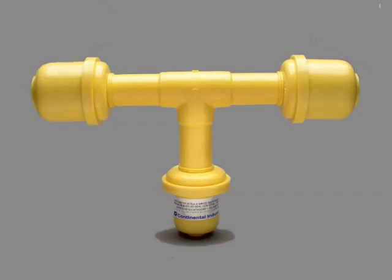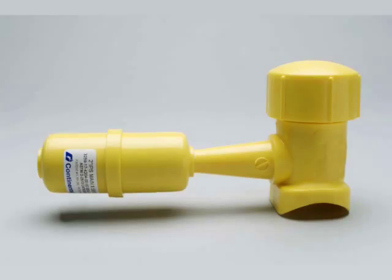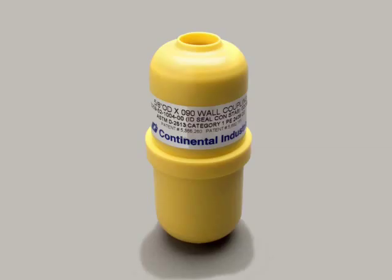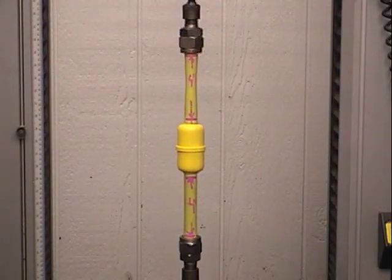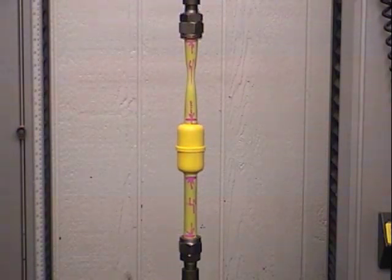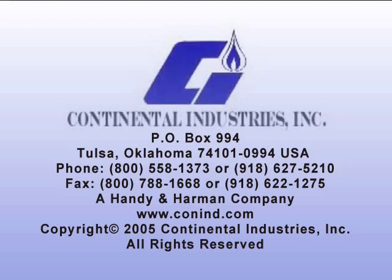Whether you need steel or plastic, Continental has the product to meet your need. They test their products' endurance way beyond the stresses they'll ever be subject to in actual field conditions. For your gas and water connection needs, Continental Industries has the products and services to help you make the ultimate connection every time.